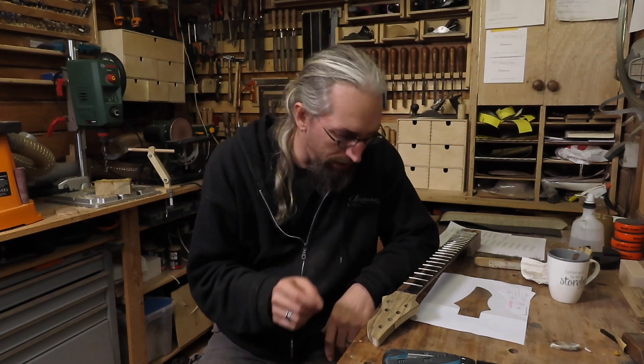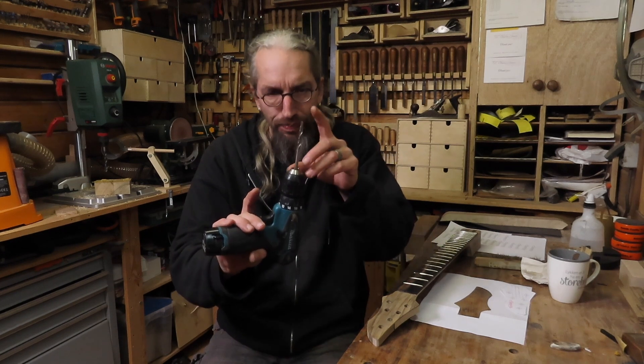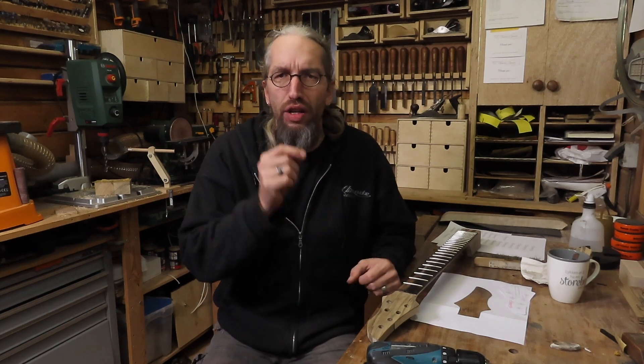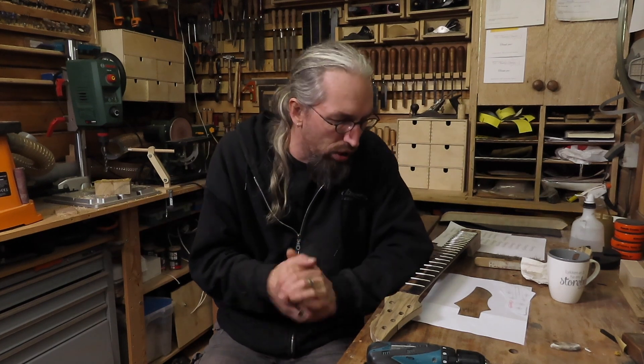Next on the to-do list is opening up the truss rod access. I'm going to take my little drill with a very sharp drill bit and drill two holes through the veneer where I know the truss rod access is, and then clean up the edges using chisels, scalpel blades, and maybe even my little Dremel tool to get a nice clean truss rod access. Then the last thing on this headstock is of course the Enquendo Guitars headstock logo.